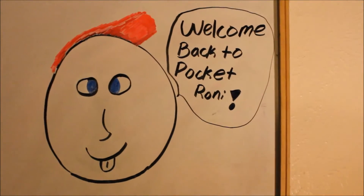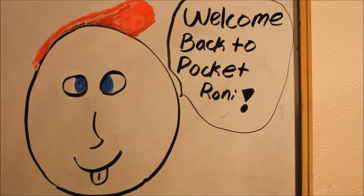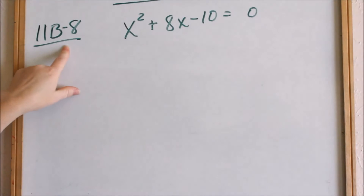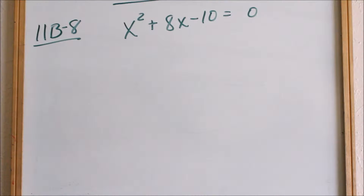Mathematics — crossing your eyes? Maybe Pocket Fronnie can help you. Okay, we're going to look at 11b8. Why do we learn completing the square?